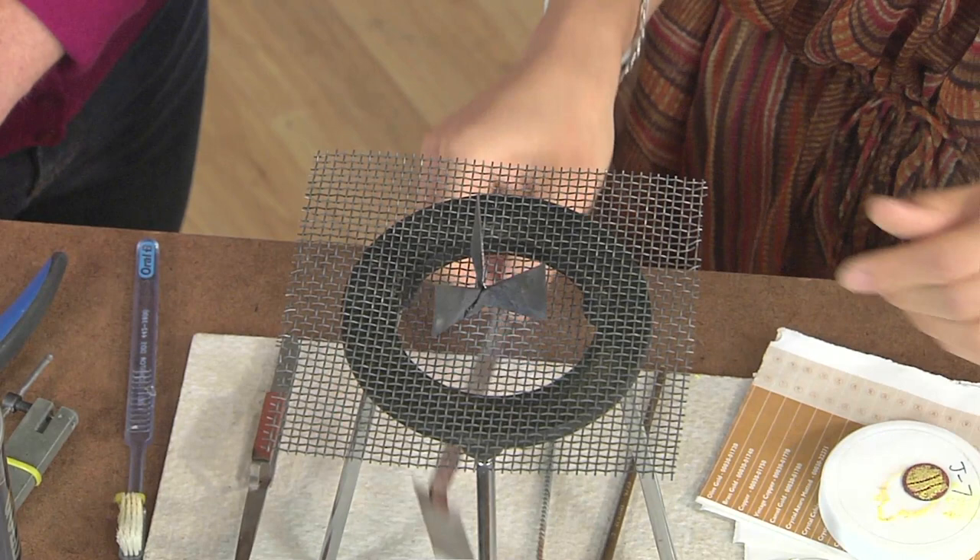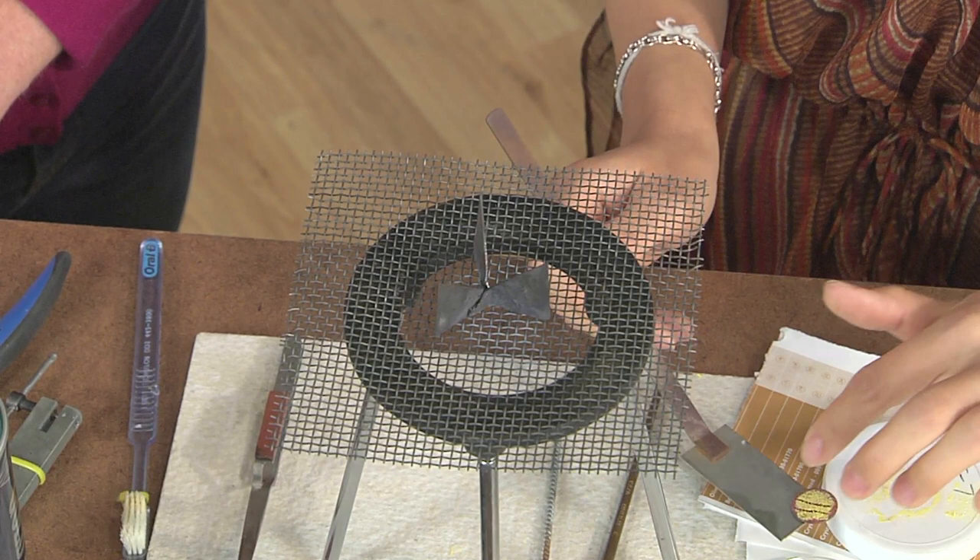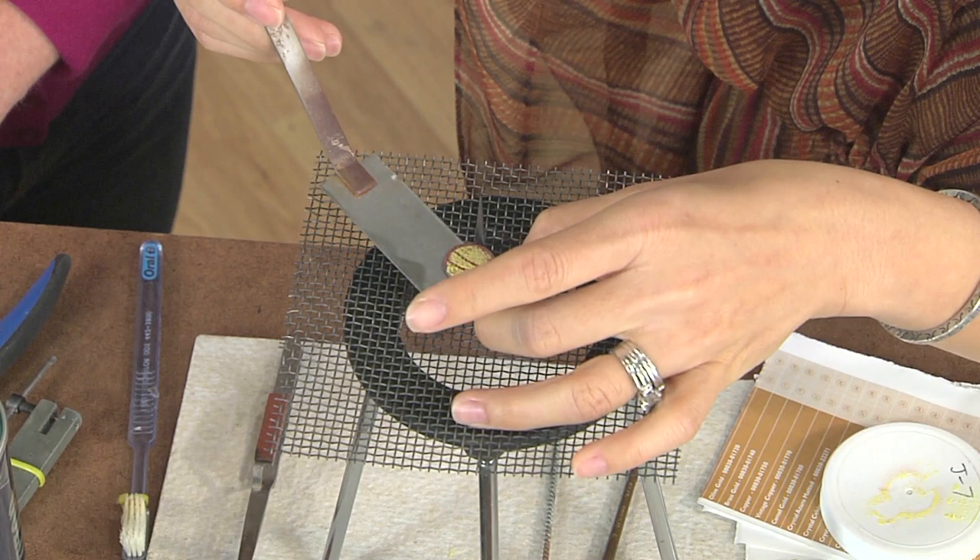Always be careful when you're working in the studio with the flame — there are hot things. As you can see, I did drop my piece, but the holding agent allowed the enamel to continue to stay on. And then you'll just fire that off again until it gets to a nice glossy surface.